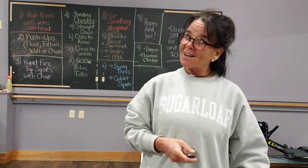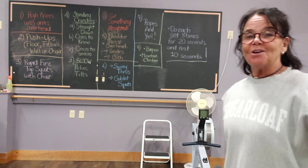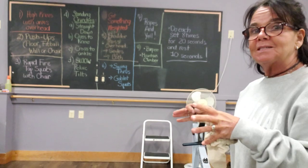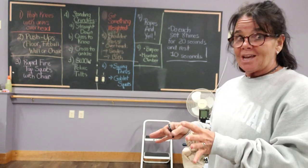Hi guys, I got a workout for you. It's our favorite Tabata. So put some music on. I'm going to send you a little picture along with it so you can see what the different exercises are. And you can do this with or without a chair, okay?